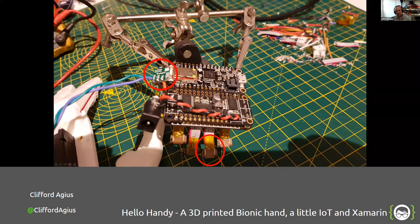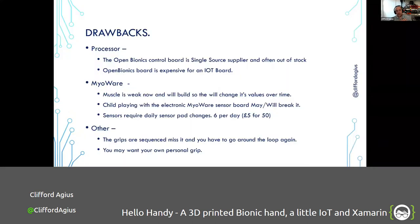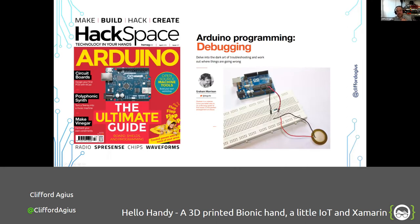There's also a Pololu step-down board that steps the voltage down in the electronics. That crosses off the processor board from our drawbacks list — it's now dirt cheap and not a single-source supplier. Next is looking at the muscle sensing. I was reading the Hackspace magazine — edition 17, flying to Japan somewhere over Russia — and I came across an Arduino debugging article, and in it I saw a sensor being used to debounce switches.